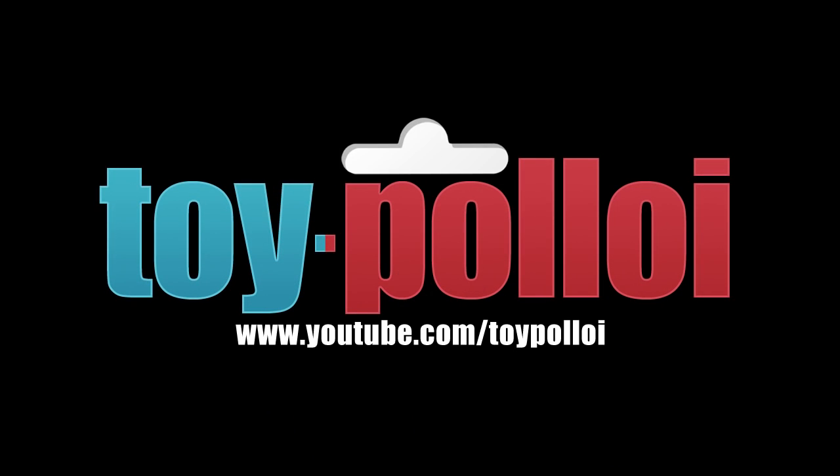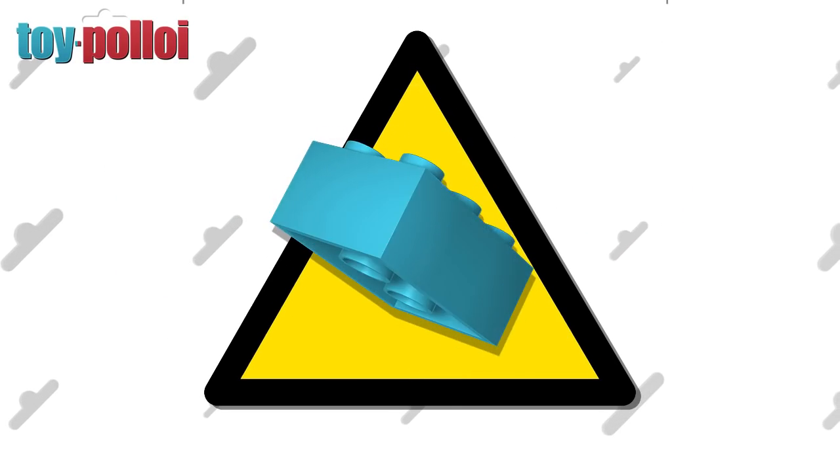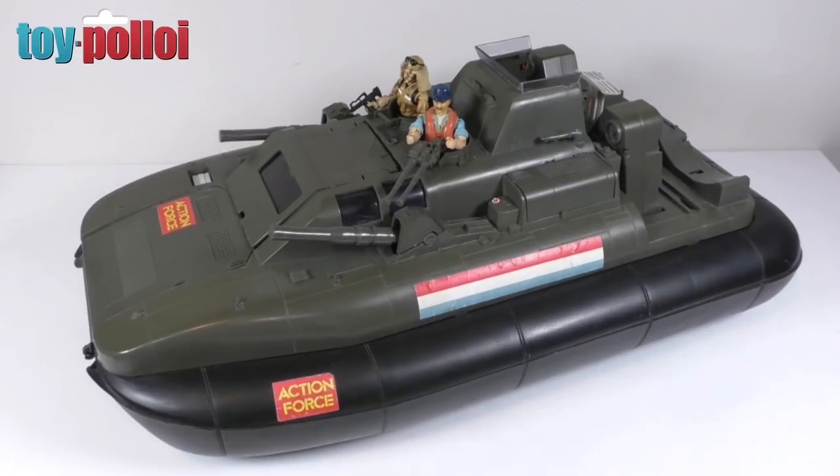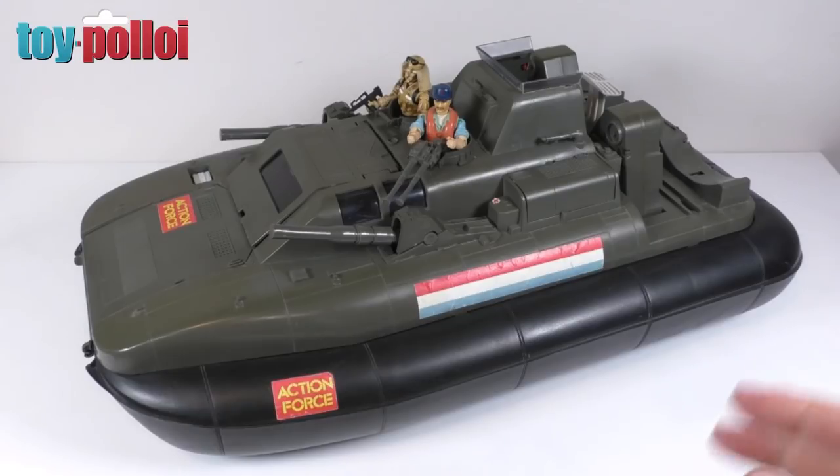Welcome to Toy Polloi. Parental guidance: this video contains scenes of Lego destruction. Hello and welcome to another video from Toy Polloi and part three of the restoration of this vintage Action Force GI Joe Killer Whale.